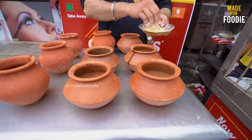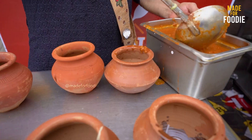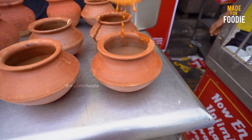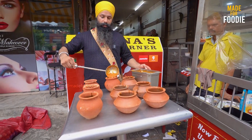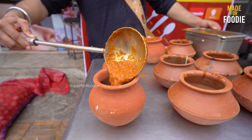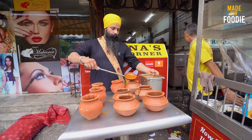How many handis are we going to use? We have about 9 handis. We have to add gravy on the first half. We add onion, tomato, onion powder, and kasuri. This gives a good flavor. So we add all this in the first half.